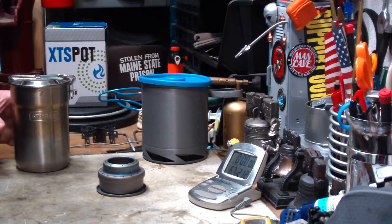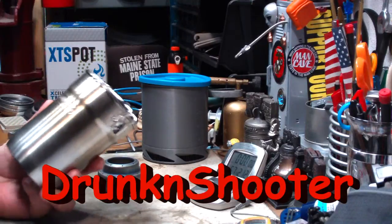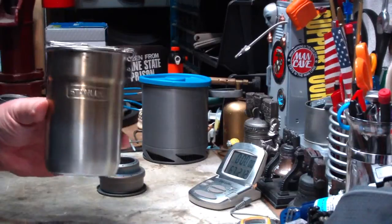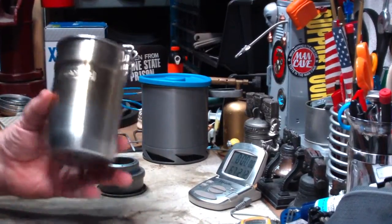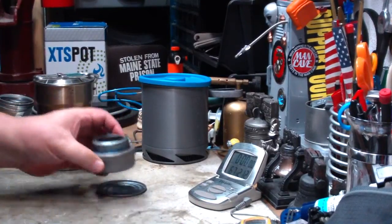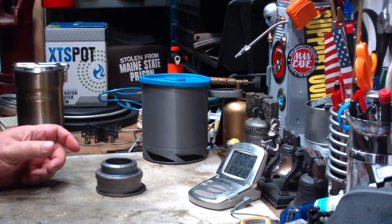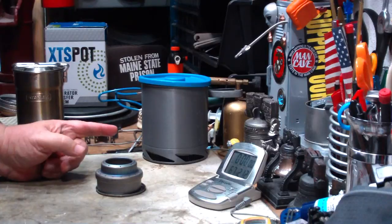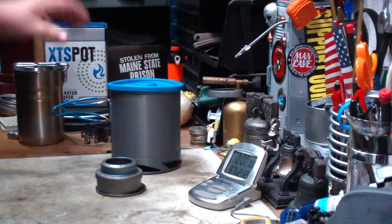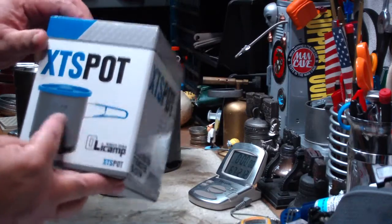Hi, Hiram here. A couple of days ago I did a video that was requested by Drunken Shooter. Drunken Shooter had made a request saying he'd like to know if the Stanley Adventure Camp Cook Set Pot fits on the Survival EDC Ultralight Titanium Alcohol Stove. So I did that video. Also in that request, he had asked for the Olicamp XTS pot, if that would be used in this. The XTS is called the Accelerator Transfer System, put out by Olicamp.